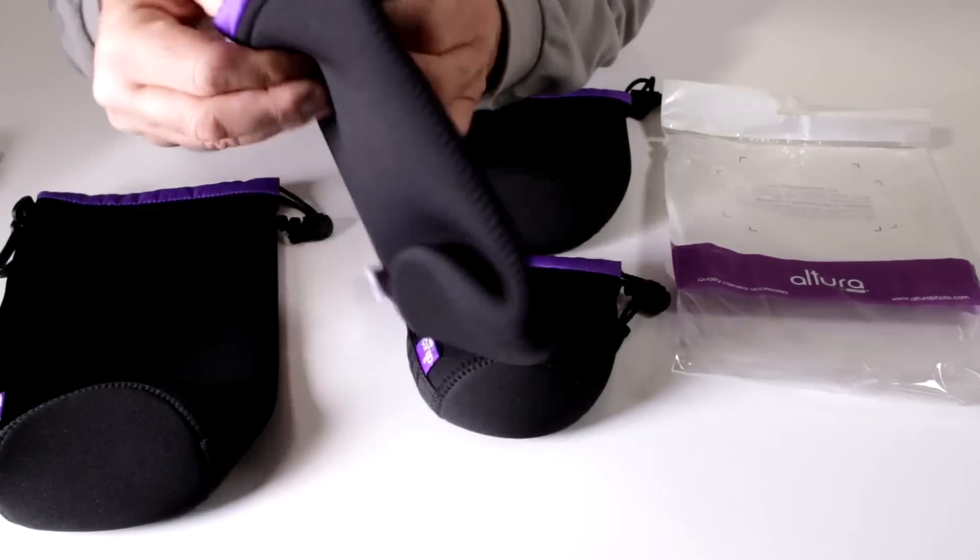These are available in 3-packs, 4-packs, or individually — so whether you're in the market to replace your existing or lost case, or need a case for any of your lenses, take a closer look at the new Altura Photo Neoprint Lens Pouches. Happy shooting!